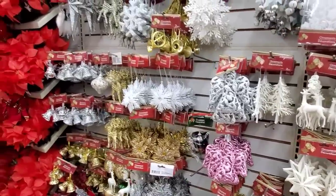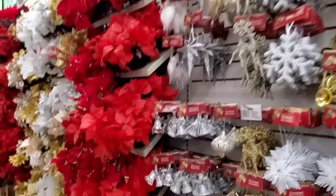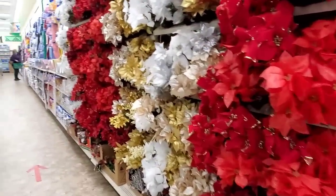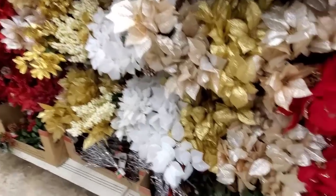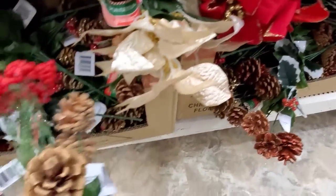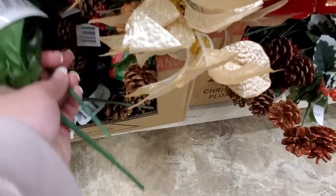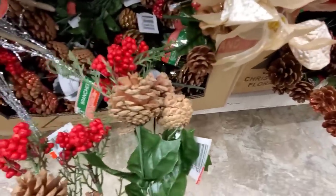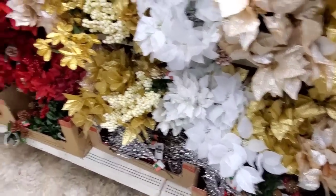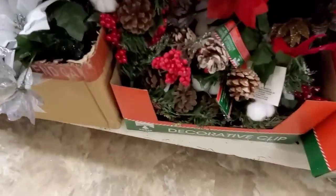A theme could be like memories, like of when you were a kid. Do you have your ornaments from when you were a kid, or have you collected them through the years? I do want to get some sprigs here to fill in on the tree. I think pine cones are pretty good for my theme. The red will pop the color a little bit because I'm getting a lot of browns.